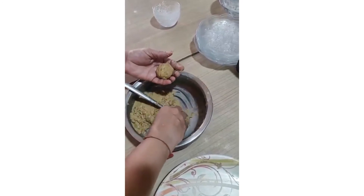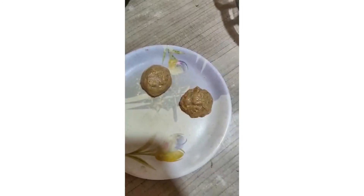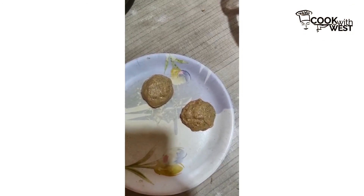Now we will be making it into golden laddus like this. So guys, we are ready with the laddus — Oats Dahlia Laddu. Thank you so much for watching. Thank you so much guys.